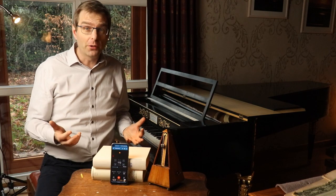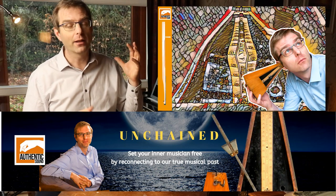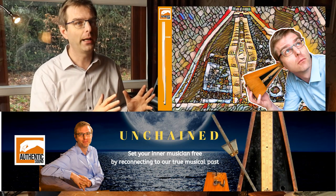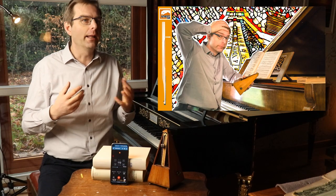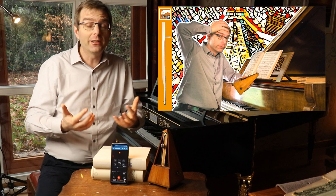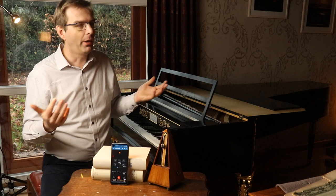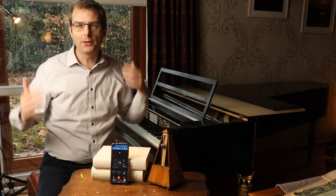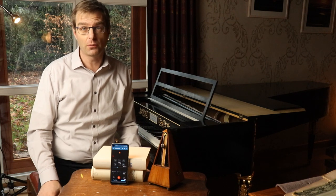We all know the famous story of Beethoven's broken metronome. I have made a video on that in the past, as the Schumann metronome was not functioning well. And actually if you think about it, it's weird that a story like that gets so much confirmation, because there were perhaps thousands, ten thousands of metronomes, and hundreds if not thousands of composers and musicians were using that.